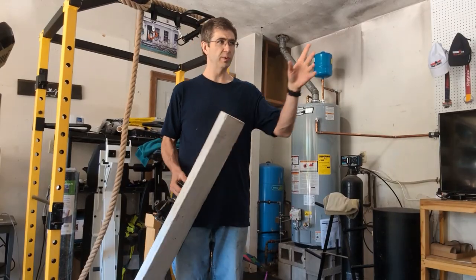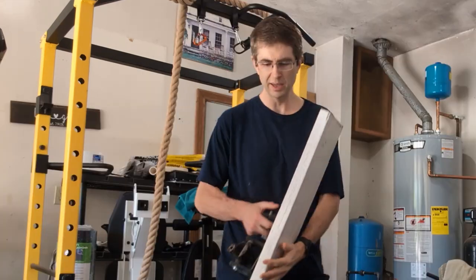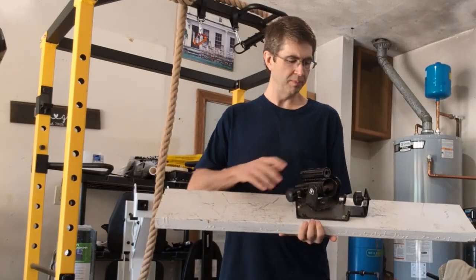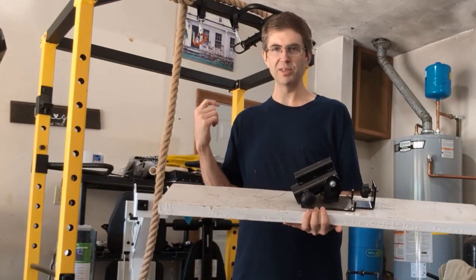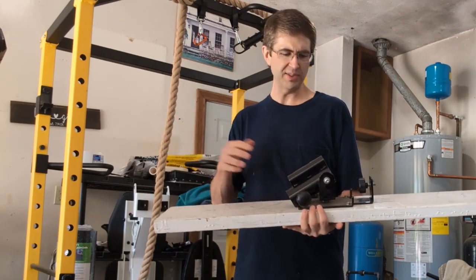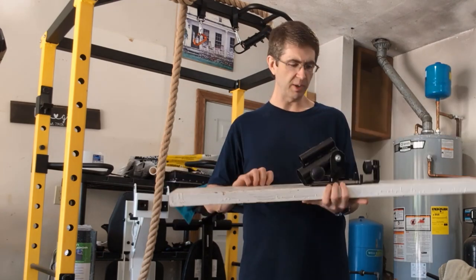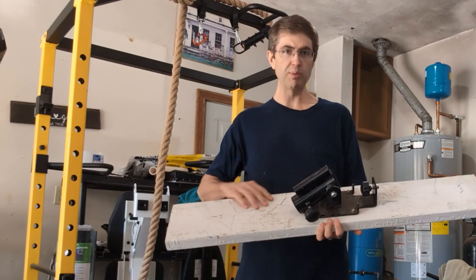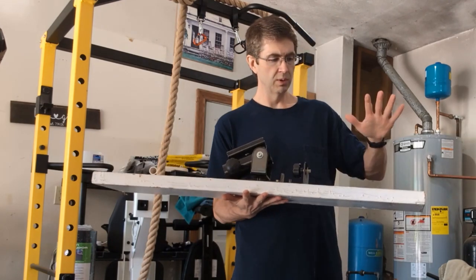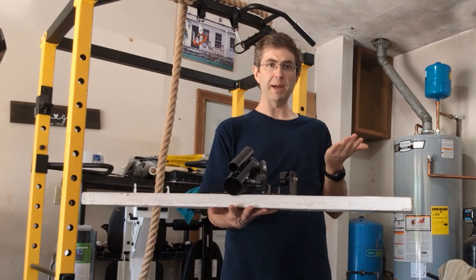Before I had the really nice rack over there, I'm in front of my cheap old rack. I wanted to do landmines and I didn't really want to attach it to this — I was kind of concerned about the structural stability of that. So I just got me a big board, like a 2x6 or something. Drilled some holes in it, put it here, put some 45 plates on either end, and I've got a landmine.